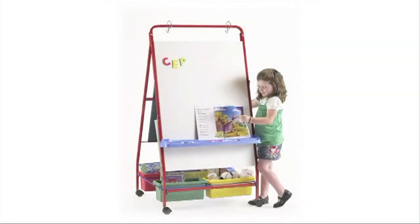The easel is on casters and is made to move around the classroom. The primary teaching easel is a wonderful tool and very useful in the classroom — I love my primary teaching easel.